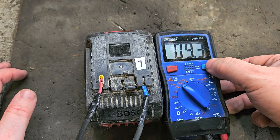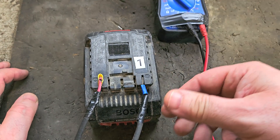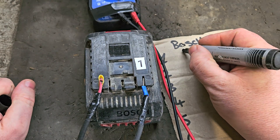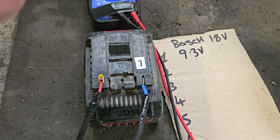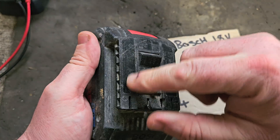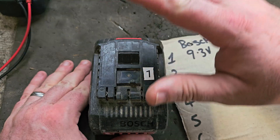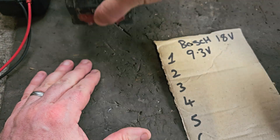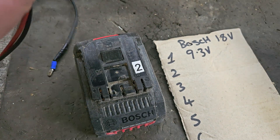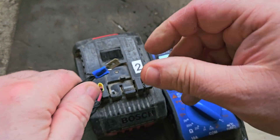9.3 volts - that's not a chargeable voltage, so we'll have to leave that one and record it and move on. That's 9.3 volts for number one. That could be many things - these Bosch batteries have a fuse on top, so it could be the fuse. I'd be lucky if it was. It could also be that the whole pack is exceedingly low, in which case you might be able to bring it up and make it work again.